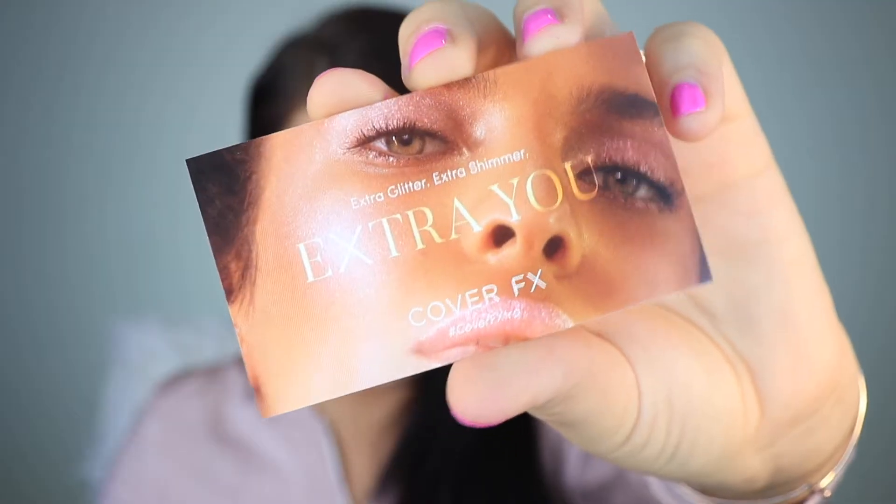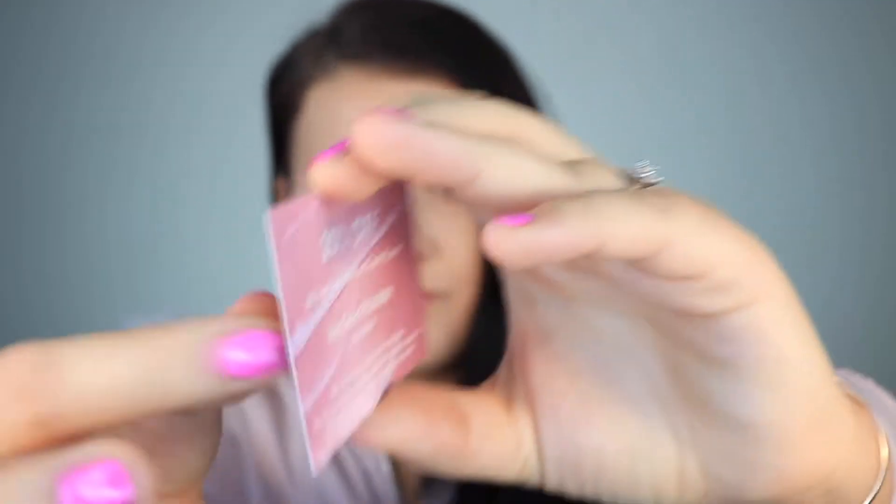February's theme is Galaxy Glow — this sounds interesting. There's also a little extra: a Cover FX 20% off coupon code. Next time you want to purchase something, use the code FX Charm. That's kind of neat.